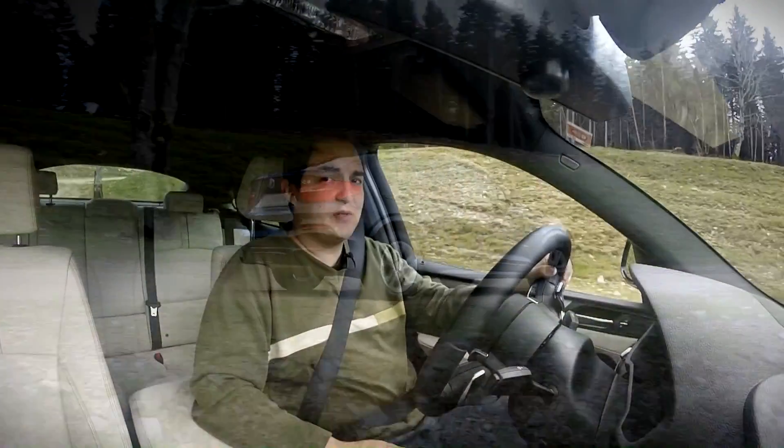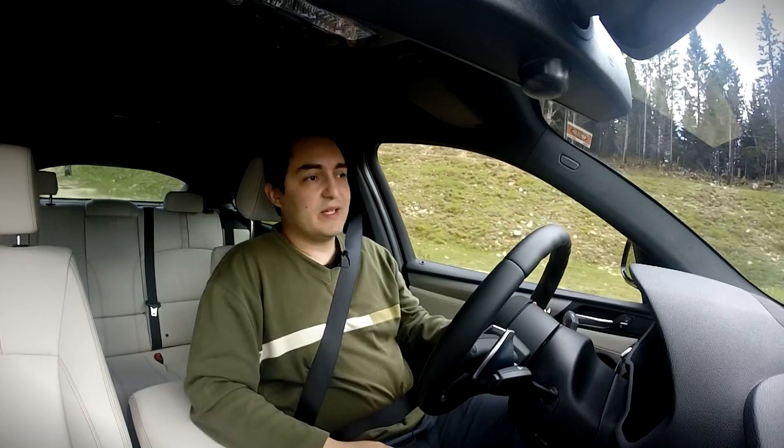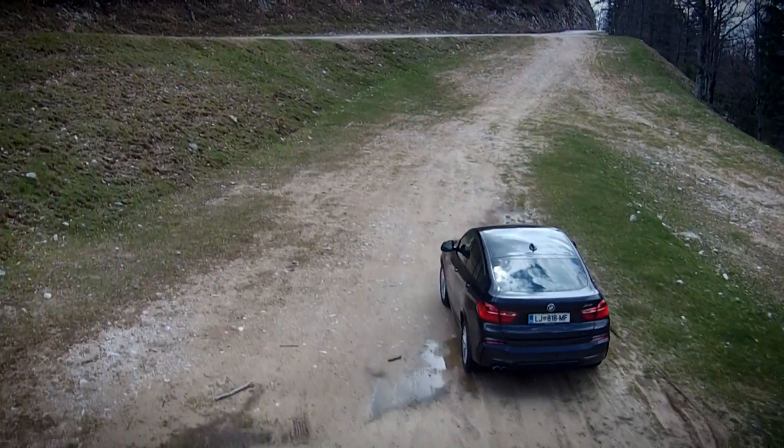Although I probably wouldn't recommend going very fast off-road and downhill because something can happen very quickly.